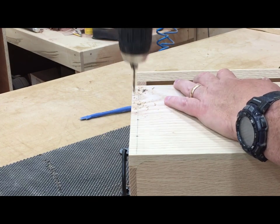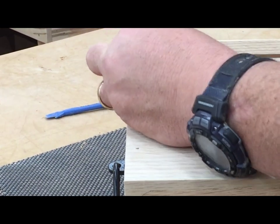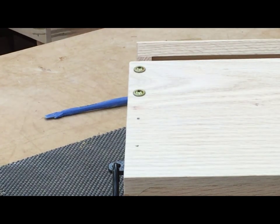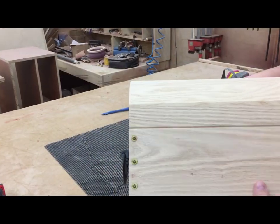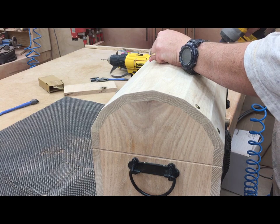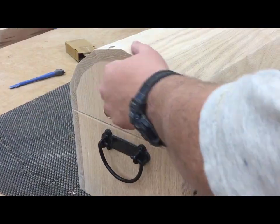If you remember earlier in the video I was talking about how the butt joints are actually fairly weak — this is how we're going to address that problem and make this box significantly stronger. I've laid out a pattern of putting a row of cabinet screws around the entire perimeter. The screw heads have a built-in washer and it almost gives a look of a box that's been nailed together. About every inch of this butt joint all around the entire box has these screws — this is far overkill for strength but it really adds a lot to the character of this pirate's chest.